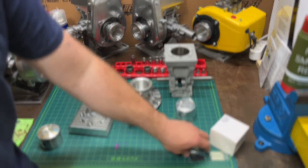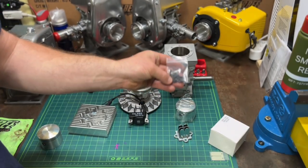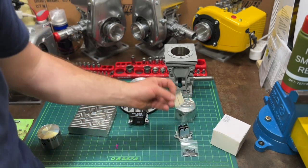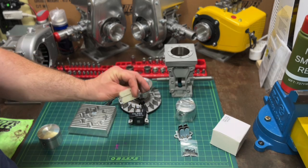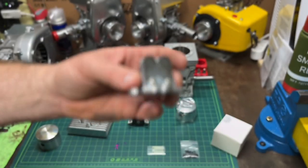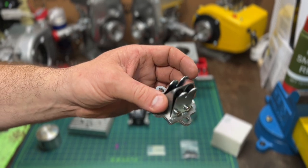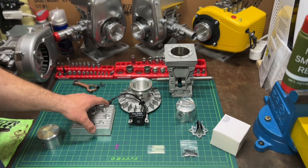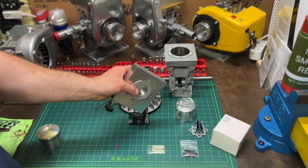Instead of the caged bearings, my racing engines will have needle bearings from Mike Berg. There are also a couple of reed options: Eric Adams fiberglass reeds, and also carbon fiber reeds — versus the stainless steel ones on the stock engine.